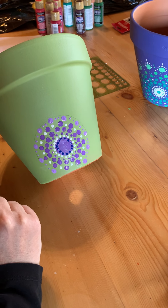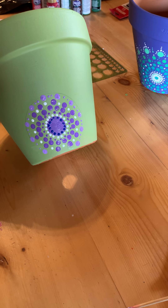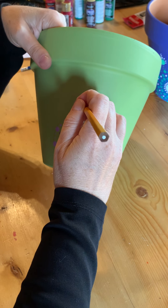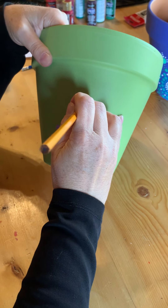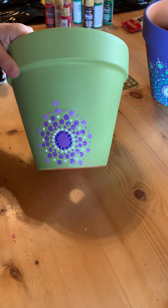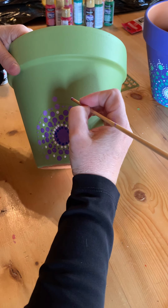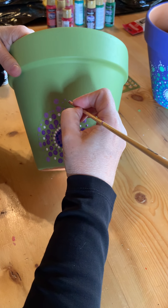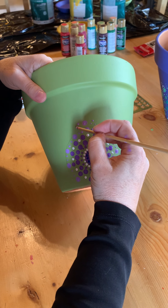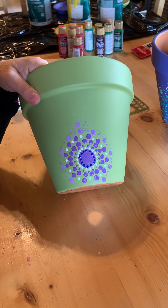So now we've gone to the bottom and we've got that pattern, and then we're going to do a different pattern on the next layer. So I'm going to start straight above this one and I'm going to make a little diamond of dots like that. You can do that on both sides if you want, and I'm going to go all the way around like that.